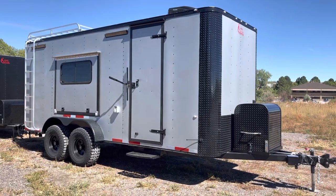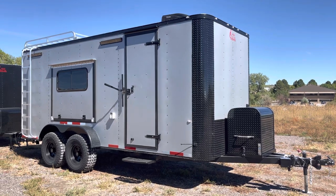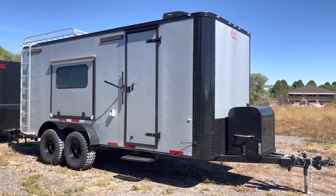Hey guys, it's Colorado Trailers, home of the Colorado Off-Road Trailer. You guys can view our inventory always at getmytrailer.com or send us an email at sales@getmytrailer.com. This is our 7x18 Colorado Off-Road Trailer.